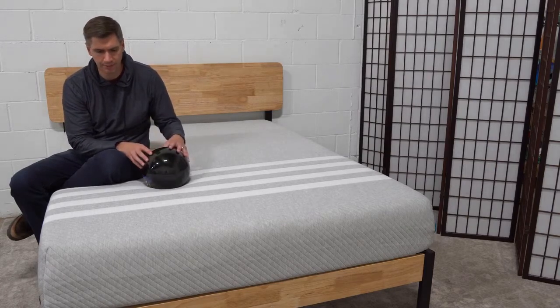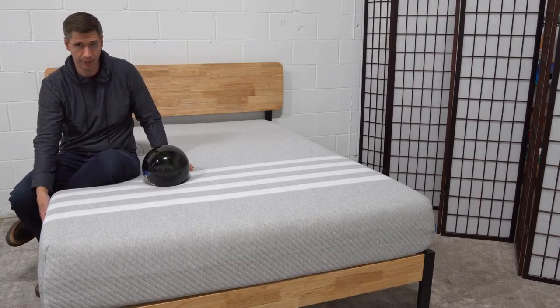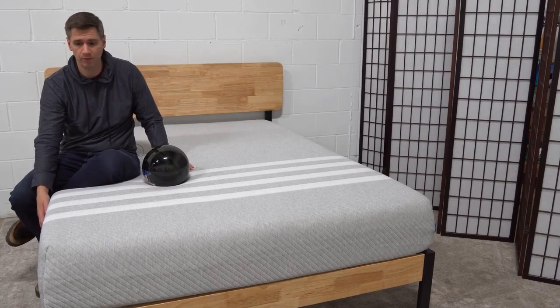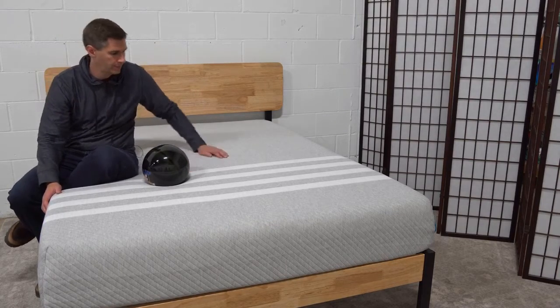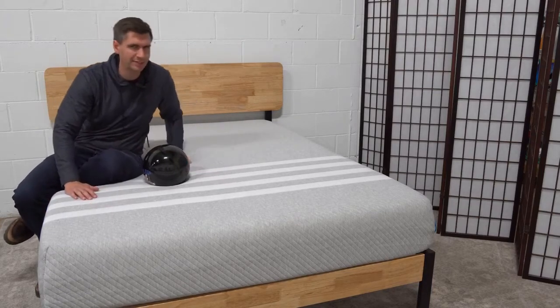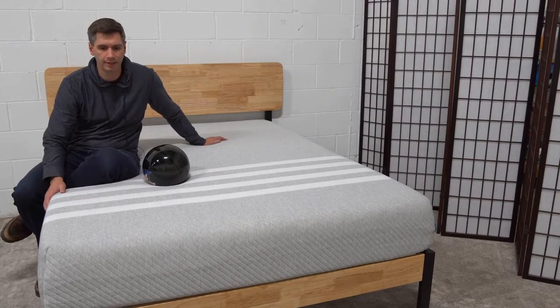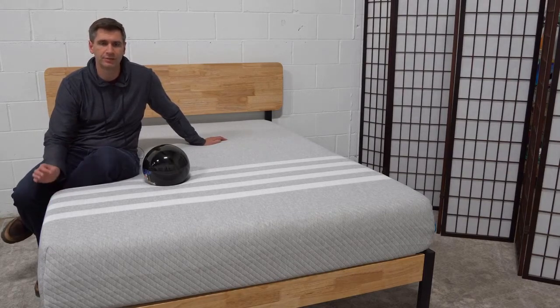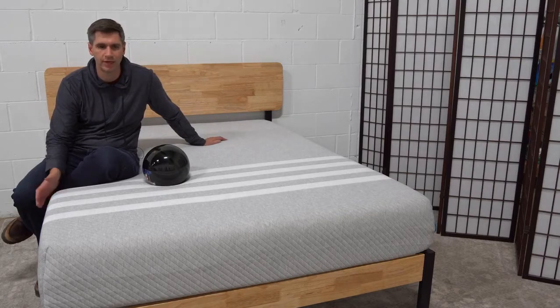The new Leesa mattress is a three-layer foam bed. It starts off with a six-inch base foam layer, then a transition layer, and then a top layer of comfort foam. Compared to the original Leesa, it's just a touch firmer. They constantly take data, take feedback, and improve the mattress, and the result is a very slightly firmer mattress that gives you better lower back support while still retaining all the great contouring and pressure relief.